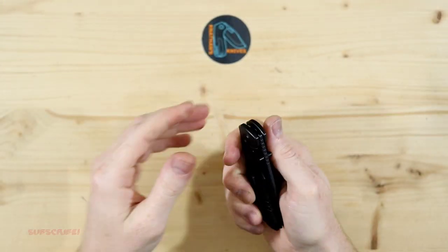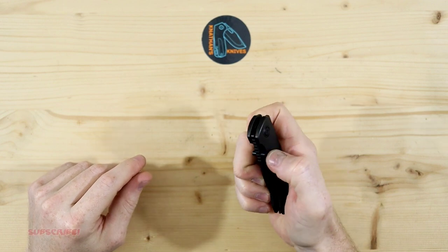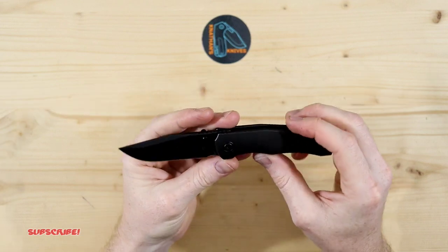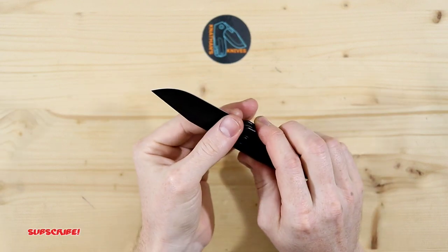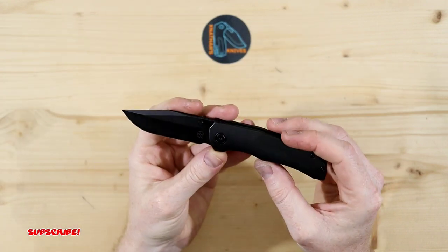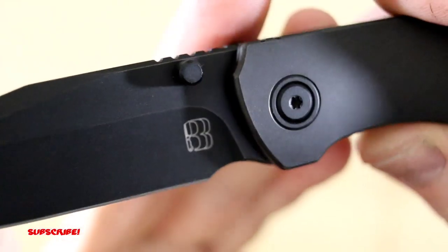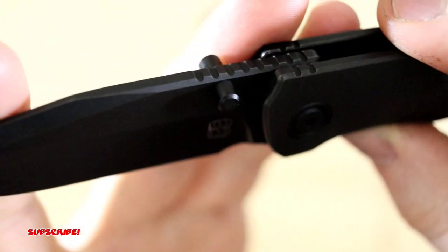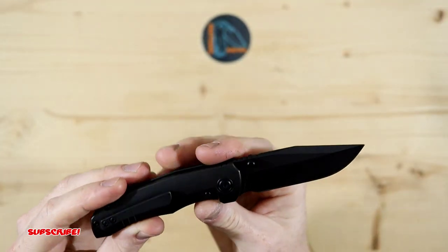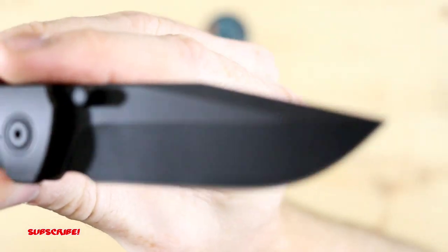Let's give this thing a try — we'll do a thumb flick first, see what happens. Very nice. Really smooth. Flew out and it locked up nicely. There's the Berg Blades logo — really nice and simple. And on the other side is nothing, just really really clean.